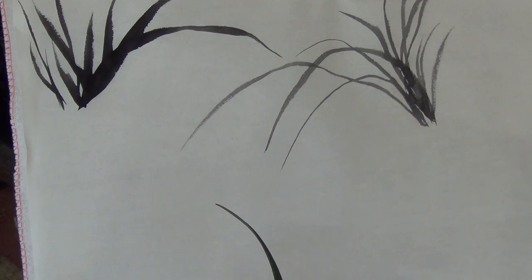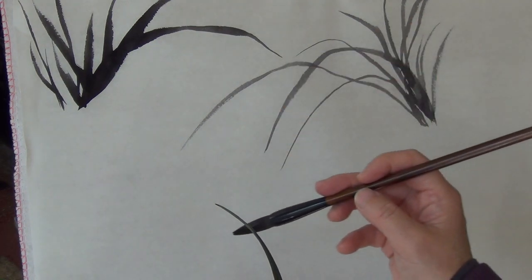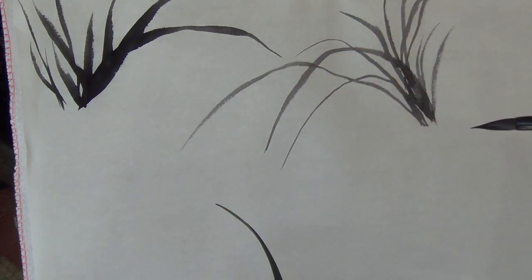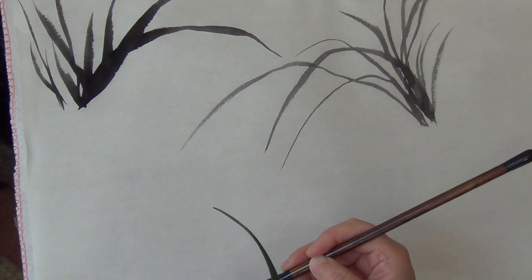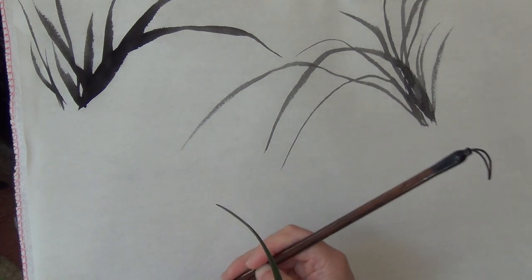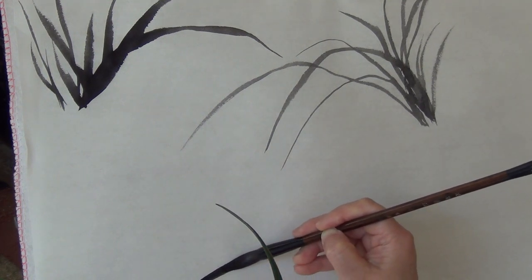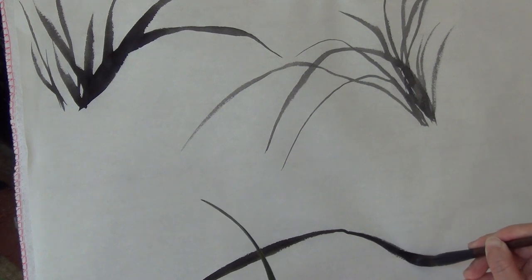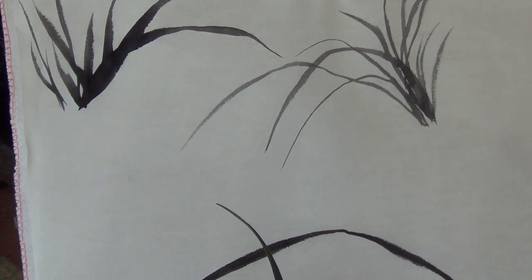Even in the one stroke, you can do narrower and bigger, especially for the long one. By pressing and lifting — pressing gradually and lift, and press and lift for the long leaves. We do that.